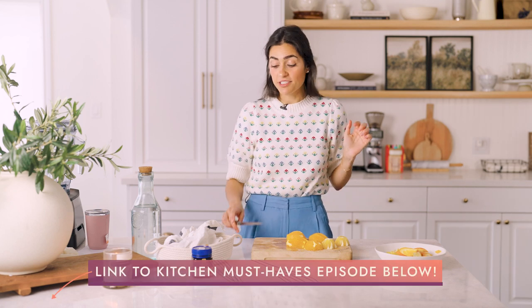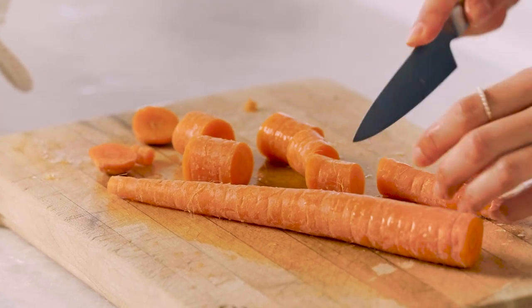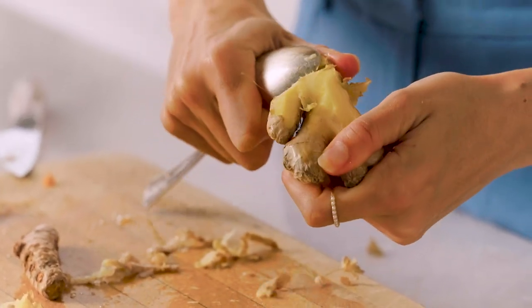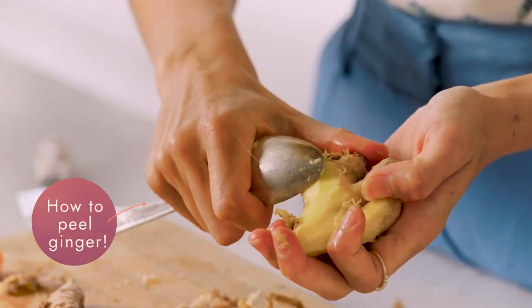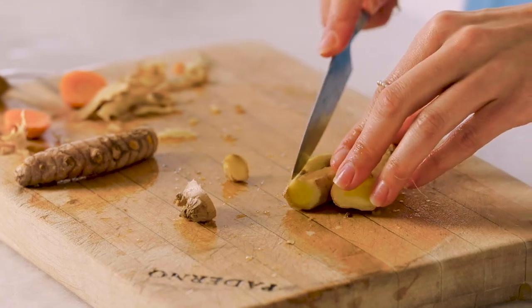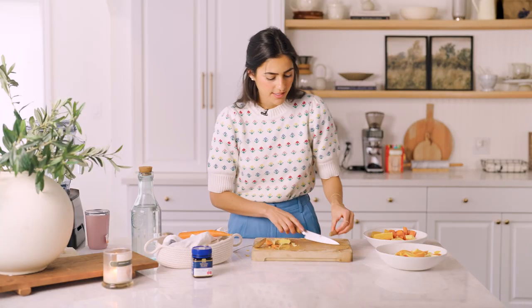I'm going to cut my orange into chunks — I'm using my Vitamix, which is very powerful and one of my kitchen must-haves. Then we're going to cut the carrot into rough chunks. Finally, we're going to take a little bit of ginger and a little bit of turmeric. If you take your ginger and use a spoon, you can actually peel away that skin really easily without wasting much ginger. Remember, ginger really packs a punch, so the more you use the stronger it's going to be.